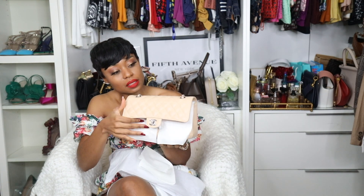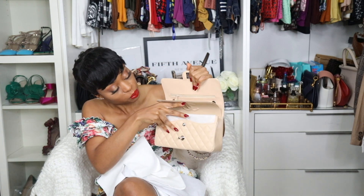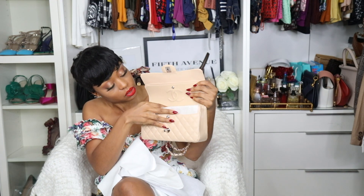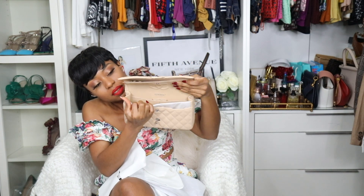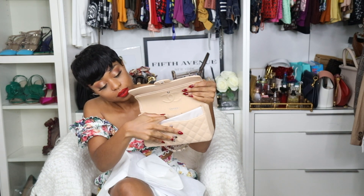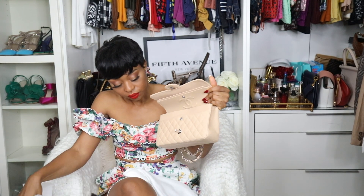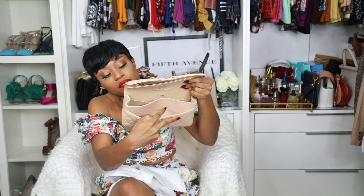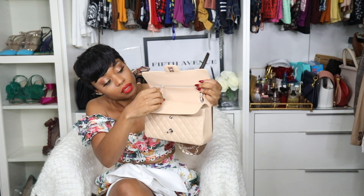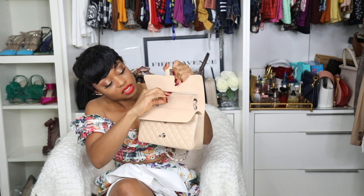Let me show you guys what the inside looks like. When you open up the flap, you can see the Chanel logo and the name Chanel here. It has pockets in here — a pocket here and a pocket here. This can fit quite a lot of stuff. There's also a pocket right here, and it has a zip right here, but nothing really goes in there — it's just a fancy zip.